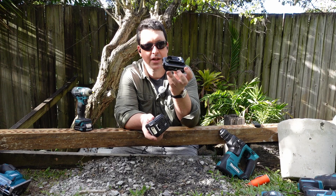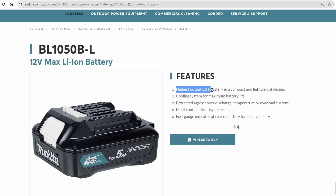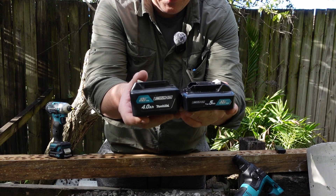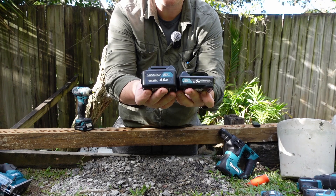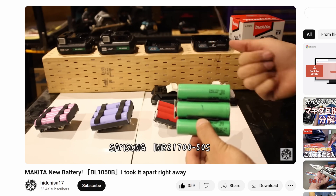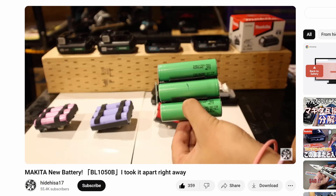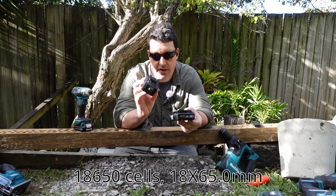This is the new Makita 12-volt battery. I understand it is meant to be high output, although you wouldn't know it's anything special because looking at the markings, it just says 5 amp hour. If it's meant to be good or special, you really should advertise it, Makita. They're also 21,700 cells — that's why it is wider: 21 millimeters by 700 millimeters long, much bigger than the cells in the old style battery.